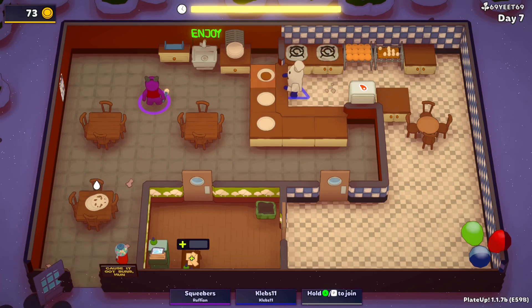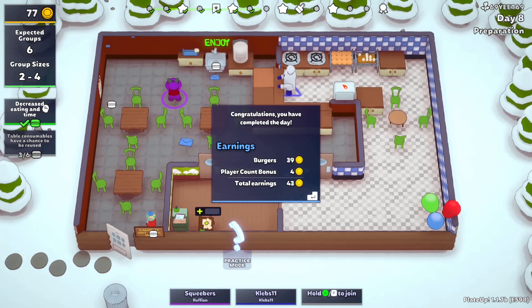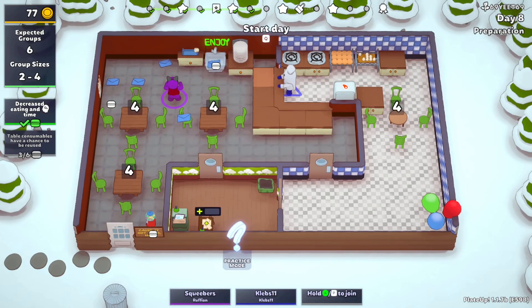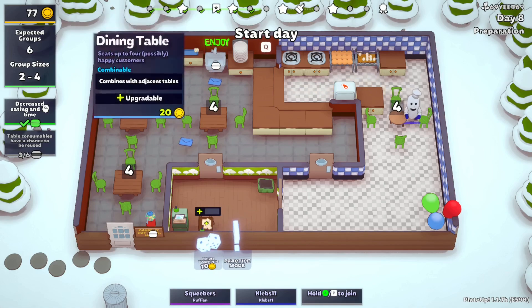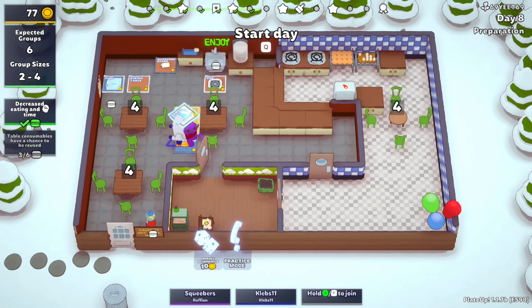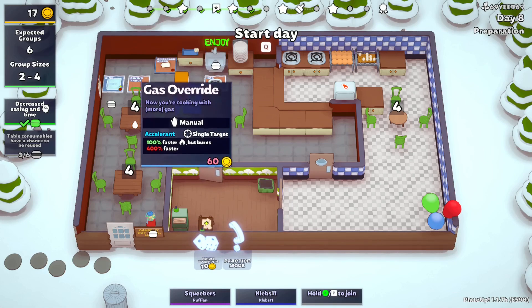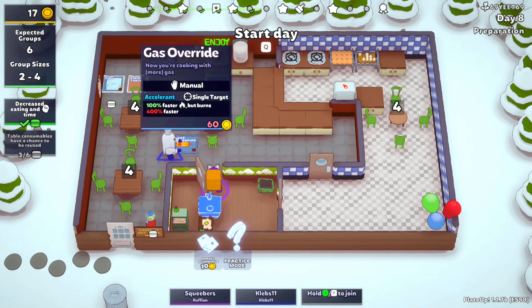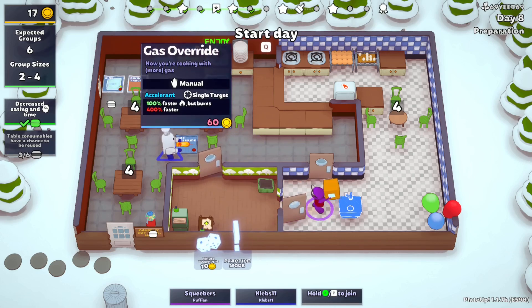There, patty for you — on my keto diet. We're at 77 now, nice. Do we though? Because I kind of like having the third. Oh yeah, then you'll finally get that — Gas Override: 400% — 100% faster cooking but burns 400% faster. Oh my Jesus.